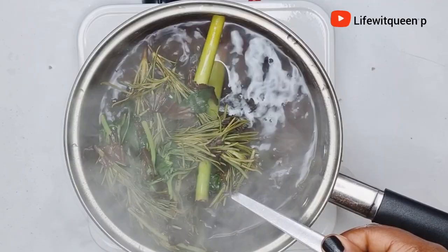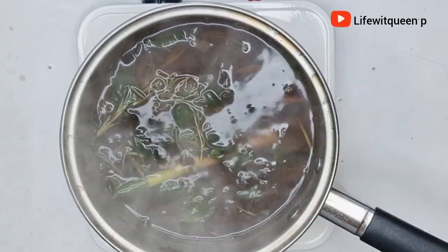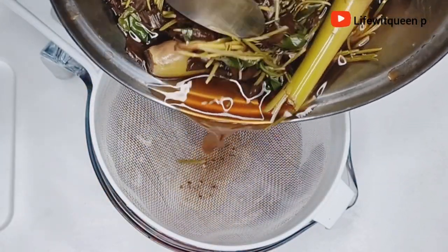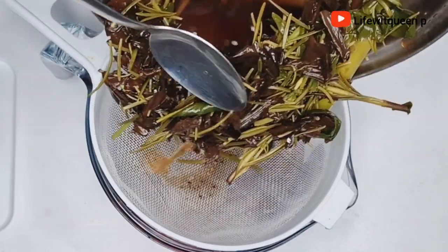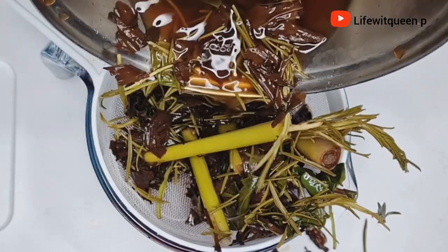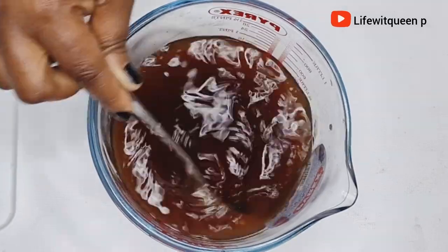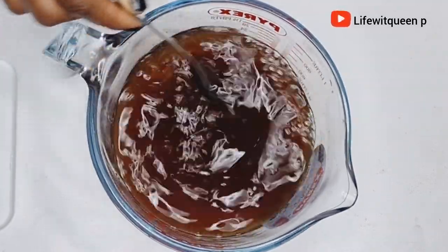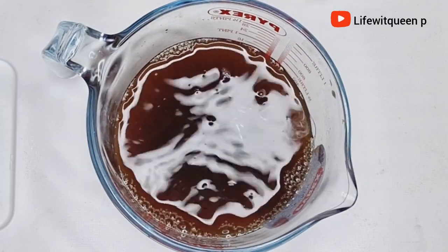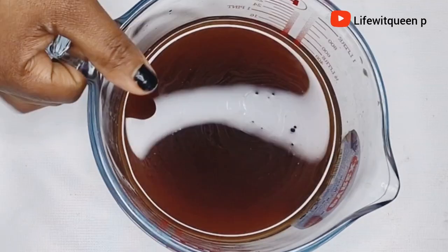After 15 minutes, this is how it looks. I turned off the cooker and allowed the leave-in spray to cool down before transferring it to my applicator bottle. Once it's cooled down I went ahead and strained it. Make sure your leave-in spray looks like this in terms of color — if the color doesn't look like this then it's not ready, so just allow it to boil for a few more minutes.